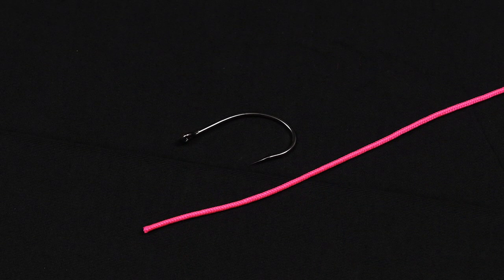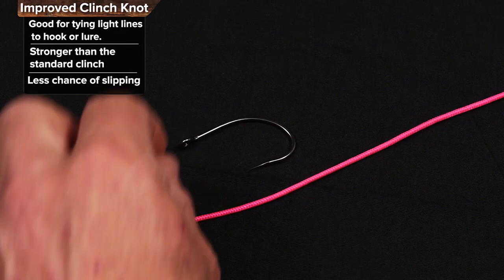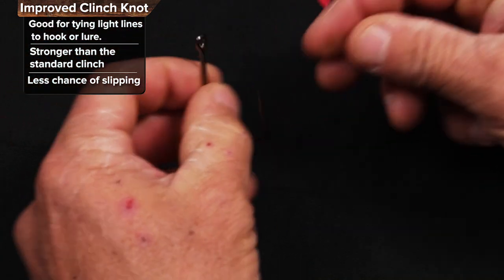This is the improved clinch knot. Great knot to tie any kind of fishing line to any kind of hook, lure, fly, anything you want.